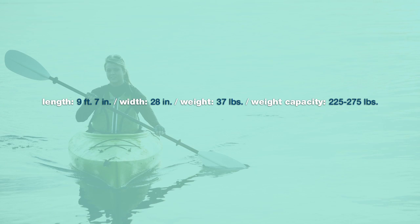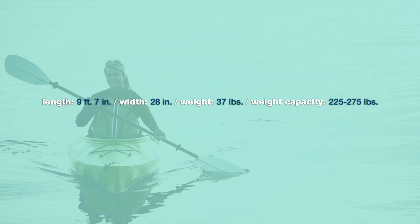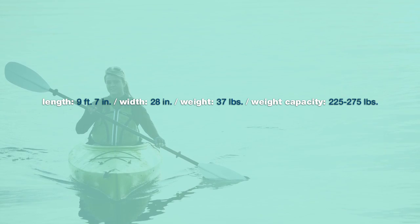What a great value in a small little package. When you look at the Glide, it's a mid-volume boat. Easy to enter, easy to exit.